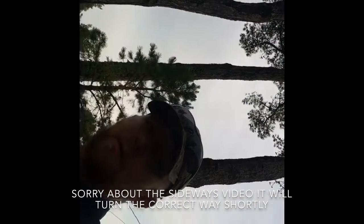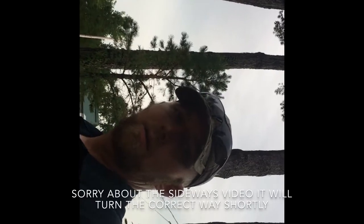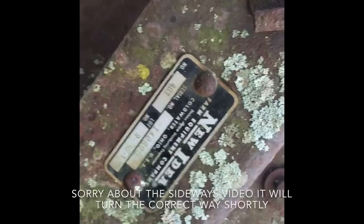Hey YouTube, Joseph Fulmer here again. Today I'm out in the driveway working on my New Idea 403 hay rake. Here's the tag on it — it is, as you can see, a New Idea 403, and it still has a serial number and everything on it.